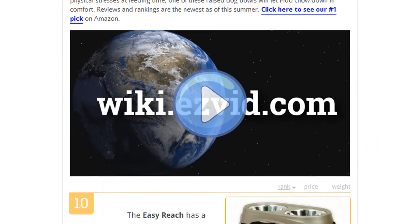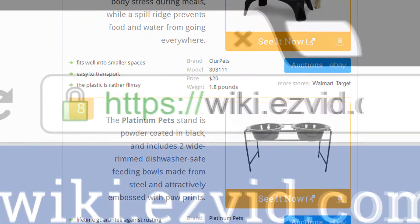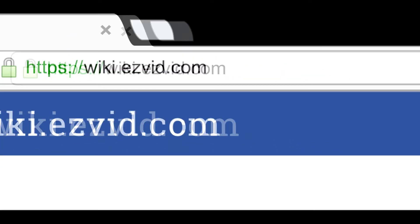To see all this stuff, go to wiki.easyvid.com and search for raised dog bowls, or click beneath this video.